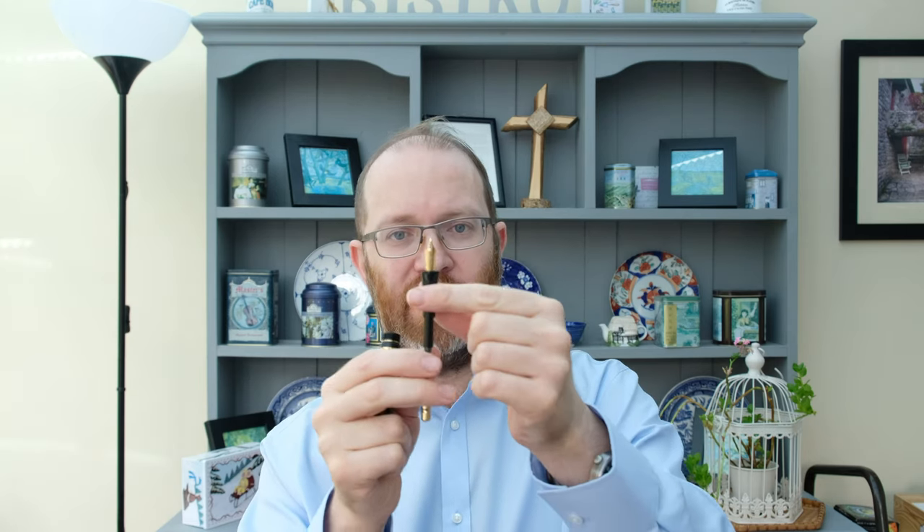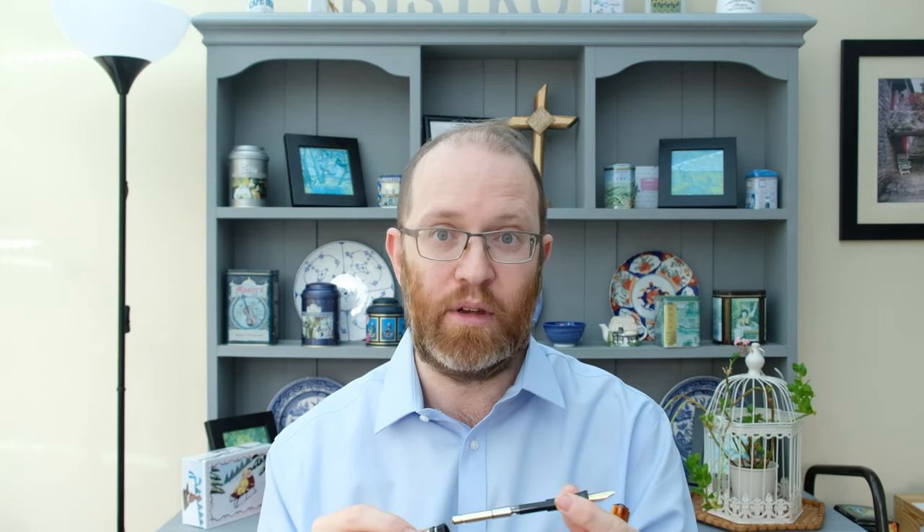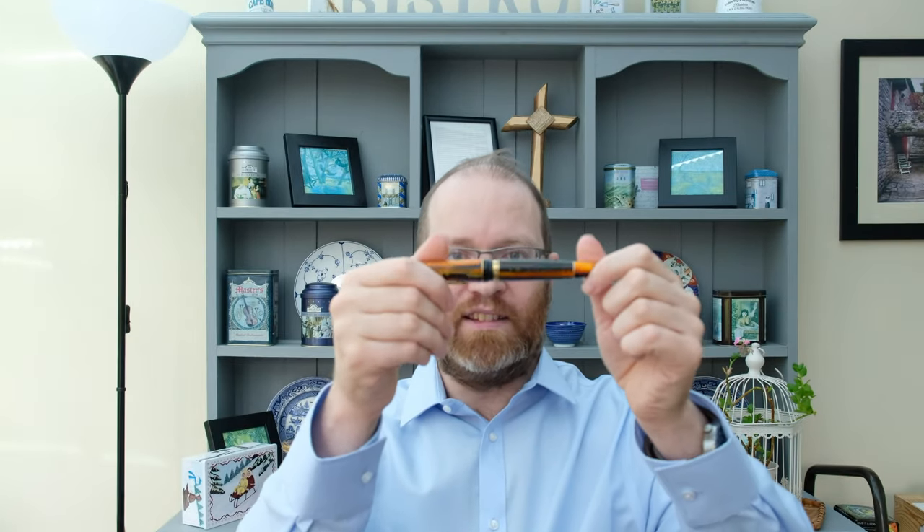It'd be lovely to see more gold nib options from Mayora beyond just the limited edition pens. I love steel nibs and will probably always opt for them, but consumers might appreciate more gold nib options. The Leonardo Black ink performs really well here, and that nib is absolutely stunning — simple and elegant. I believe it's actually stamped, which is impressive, and I'd love to see more stamping across their range of nibs.